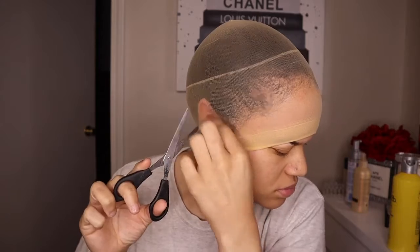Right here I'm taking some scissors and cutting a little hole so my ears can stick through, so I can actually cut the stocking cap off. I made sure I was very careful because I didn't want to actually rip the stocking cap.